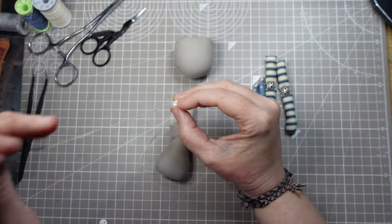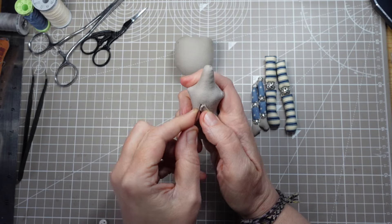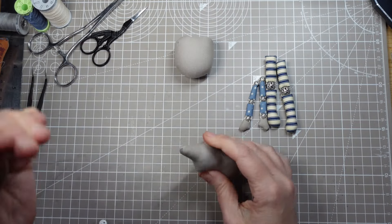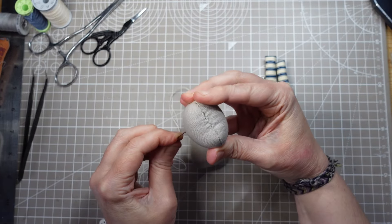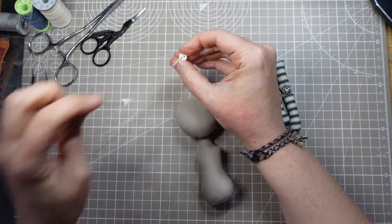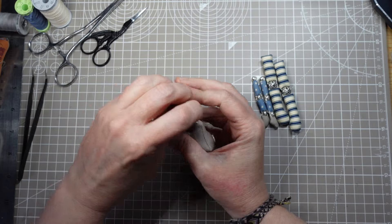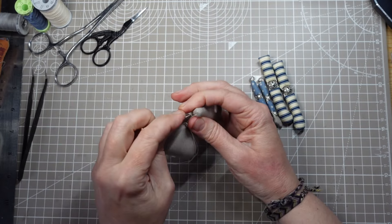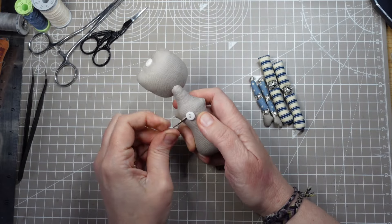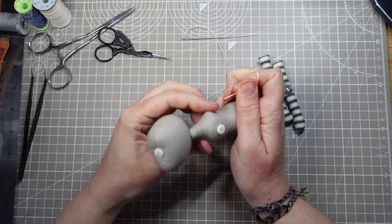I'm attaching the head to the body with a button joint. One button goes on the back, that's going to be hidden under the dress. Then the thread goes up through the neck to a second button on top of the head. The tension of the thread between the two buttons holds the head in place securely and gives it a sort of tilting movement.